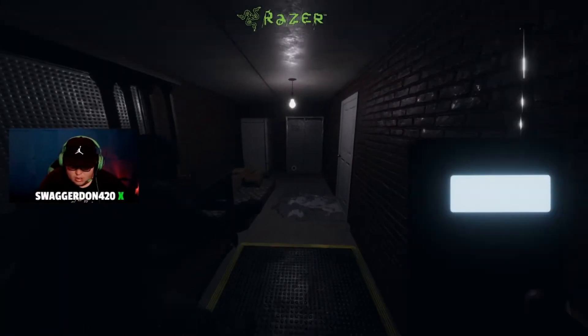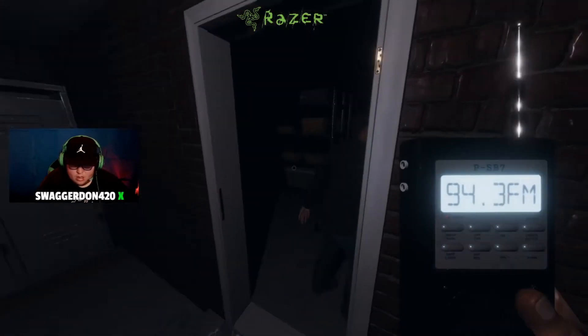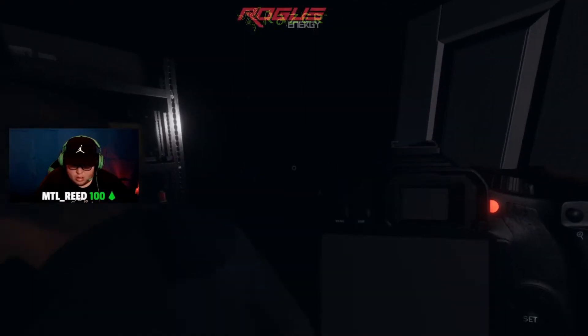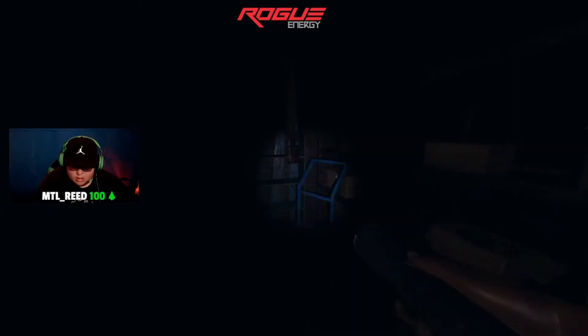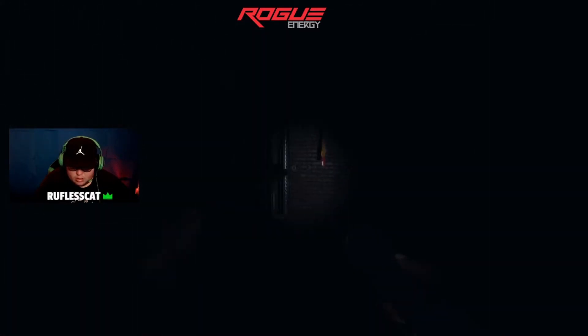Alright, let's do this. Ooooh, this is dodgy, it's like a Kenneth Brown murder thing. Oh my god, this is so sketchy. Did you hear that? There was like a creak. I heard that, yeah.